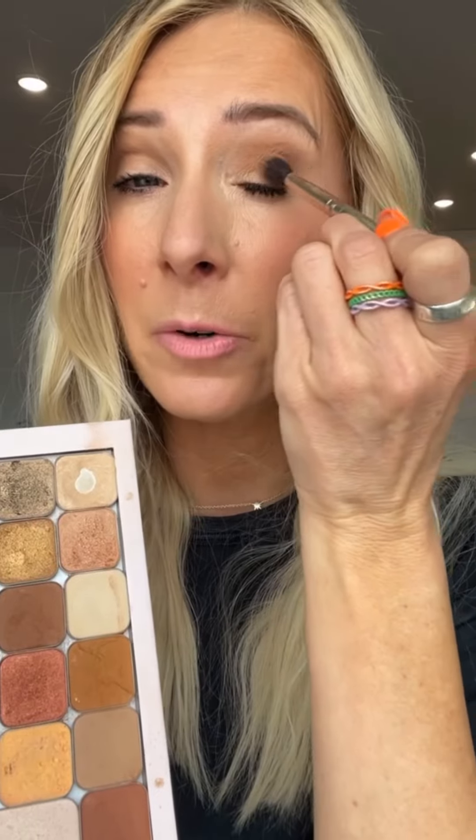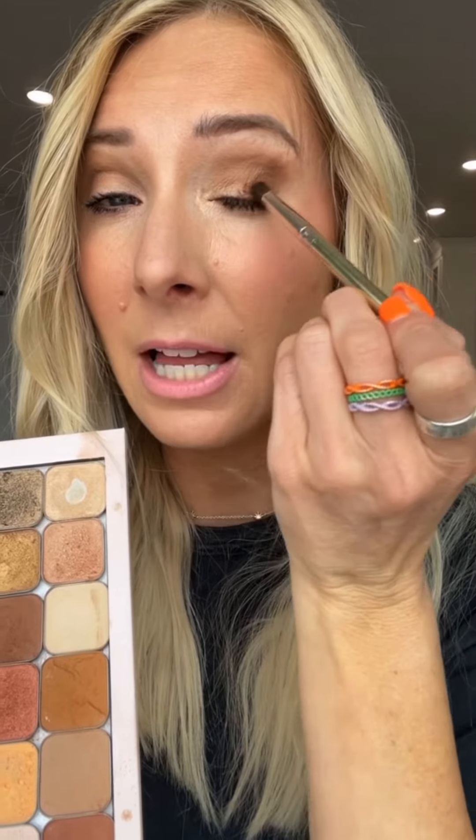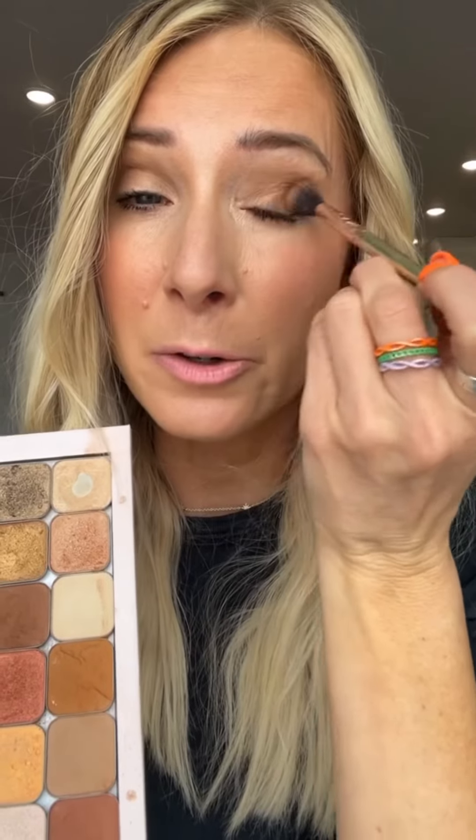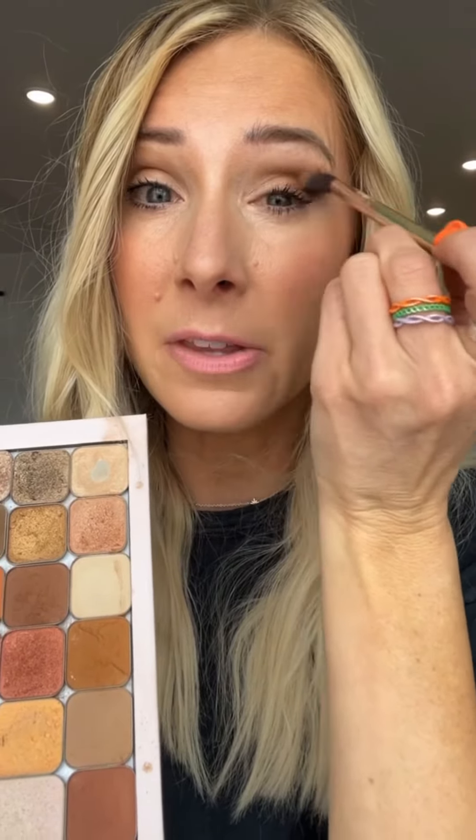Then you're going to pick a darker color, about two shades darker than your transition color. I'm picking Sedona. You're only going to apply that on the outer corner of your eye, kind of at an angle. Find that edge of your eye and go up — apply it in a backwards seven. Or you can take your brush, find that edge of your eye, make a line just like this going up. Then turn your brush around and blend those two colors together, keeping that darker color only on the outer corner of your eye.